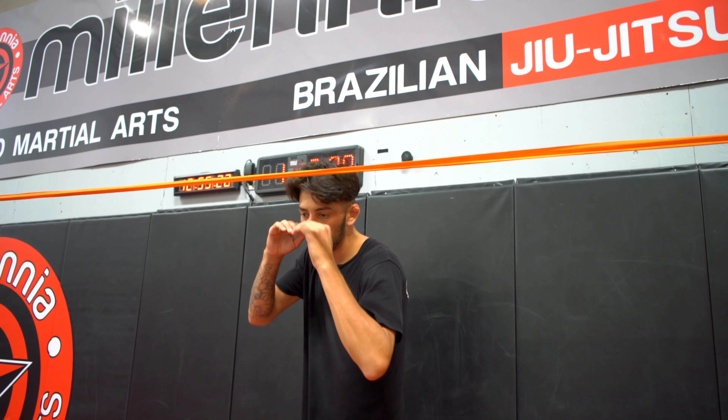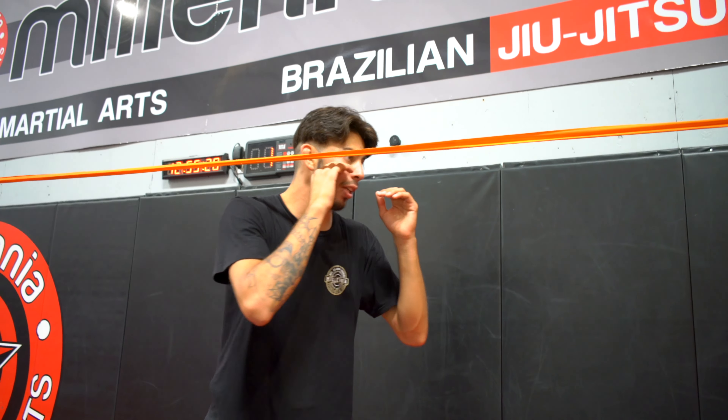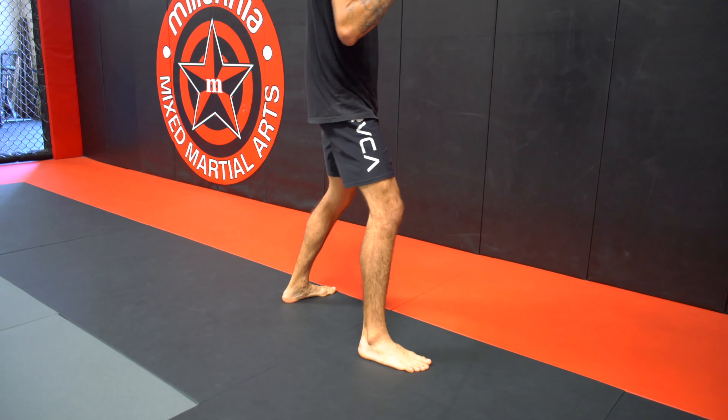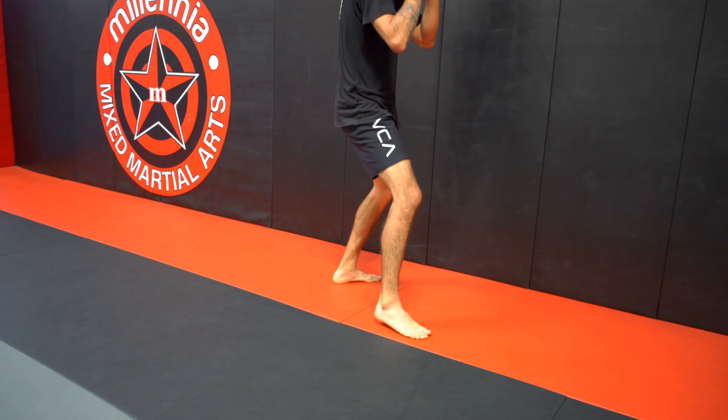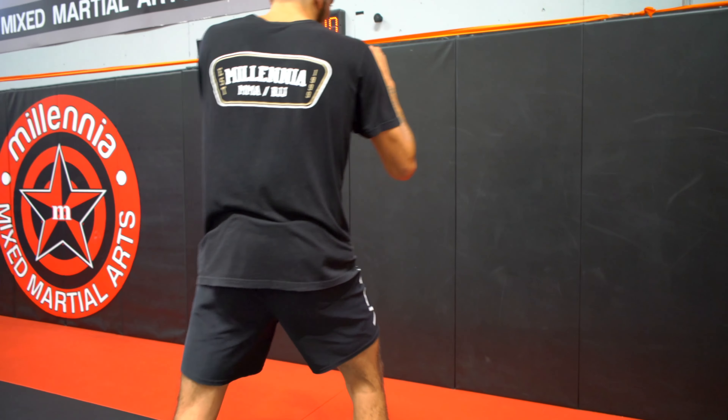So I'm getting right under that line, pivoting out, and then resetting. Then with my back foot, I'm just stepping across. Southpaw is going to be the same thing — I step with my left foot, I'm just coming sideways. Then when I step with my right foot, I step and pivot so I'm facing the line, and reset.